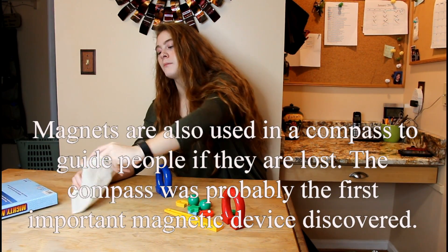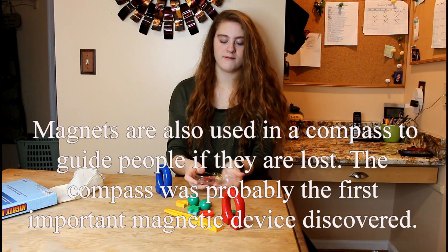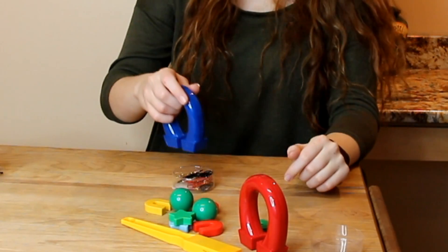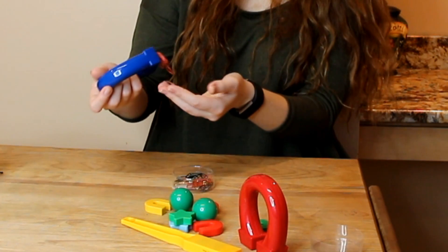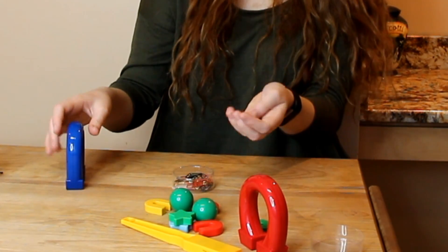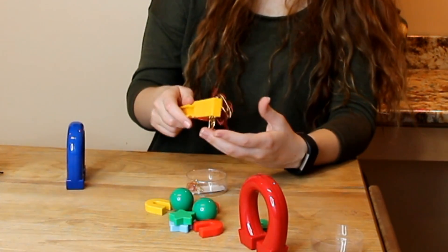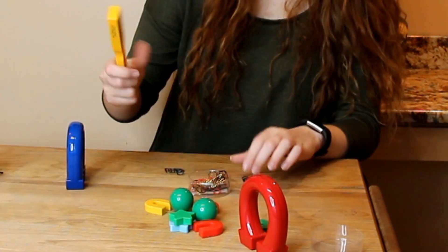Now let's see what these magnets can do. I have some paperclips here — very festive musical paperclips. Let's see what happens — it got four music note clips. Let's see what this one does. It picked up a lot of them, so I'd say this one's stronger.